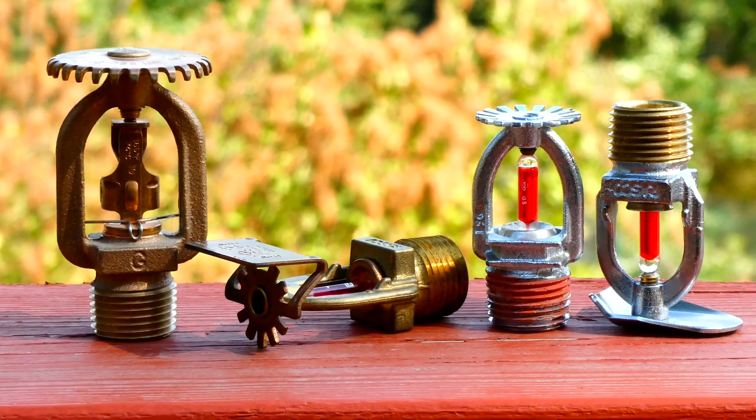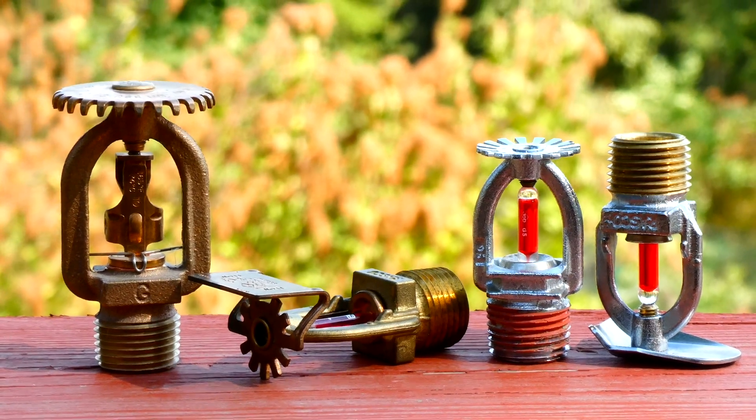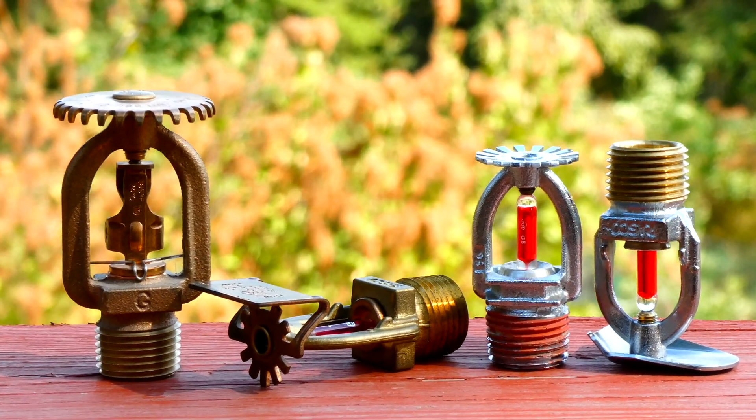Thank you for watching this video on fire sprinklers. Definitely go check out some of the other videos I have — rate, comment, and subscribe. Have a great day everyone!